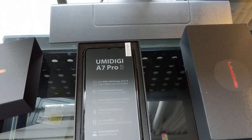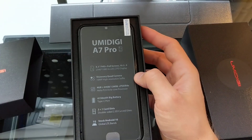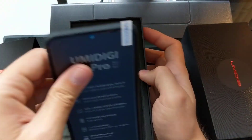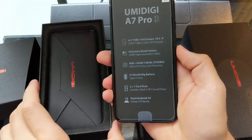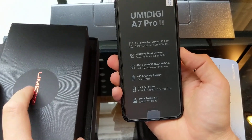Hey guys, welcome to PeachReviews. This is the first initial look at the UMIDIGI A7 Pro. We just got it out of the box and we'll turn the phone on.